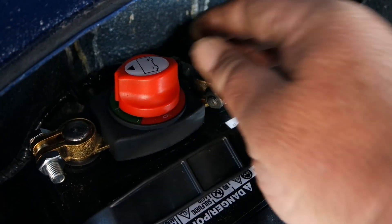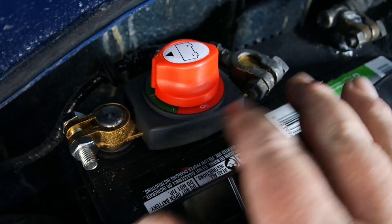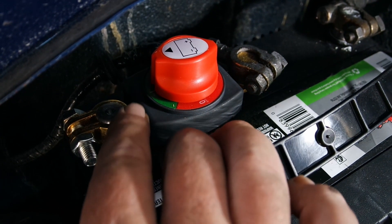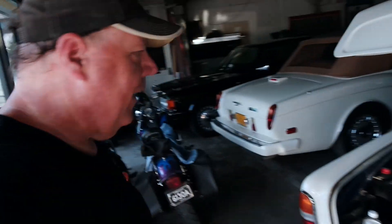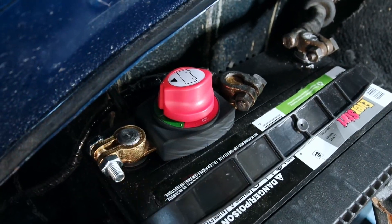This works by moving from the off position to the on position. If you've got red showing, that lets you know it's off, and green lets you know it's on. Put that to off, turn the key, and nothing — which is exactly what we want. Let's move this to the on position, and that's just as simple as twisting it over.